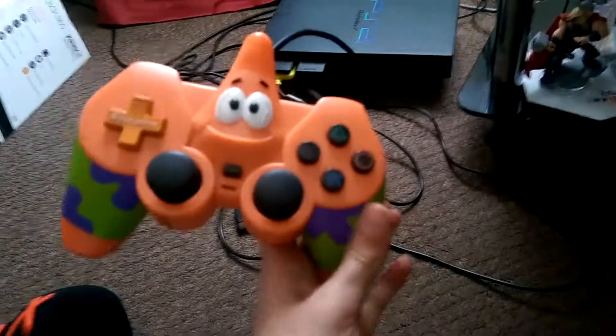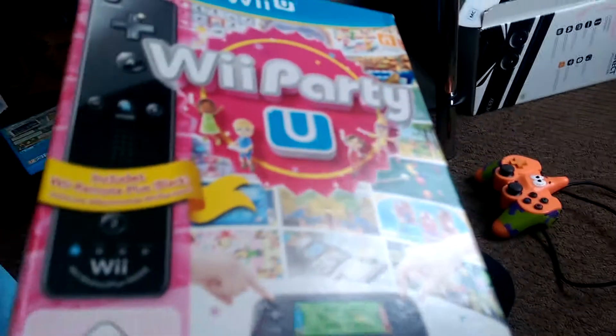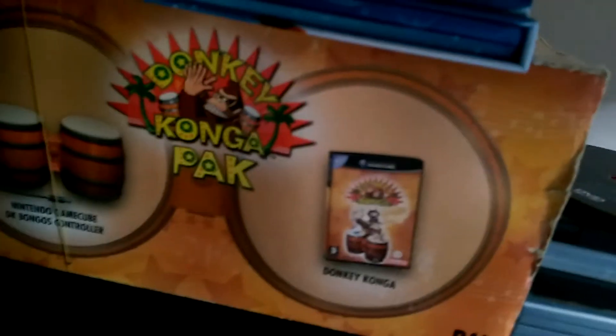In the meantime, why don't I just show some things that I already had? This Patrick Star SpongeBob SquarePants PS2 controller. This is my remote I got in a bundle with Reparty U. I also got a bundle with my remote and Smash Bros., and also a bundle with Donkey Kong Bongos and Donkey Konga.